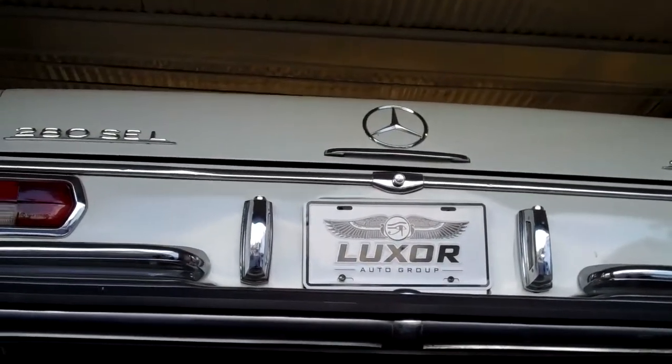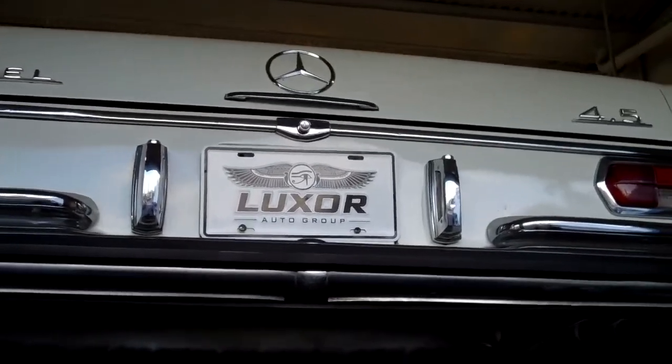Hi Drew, we have your 1972 280 SEL 4.5 on the hoist. Just wanted to show you what the car's going to need.